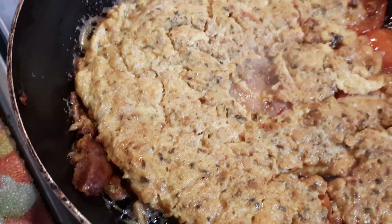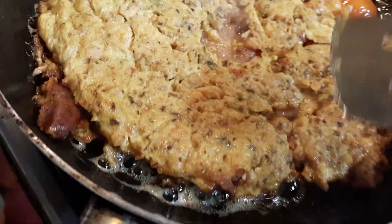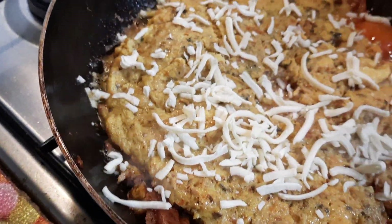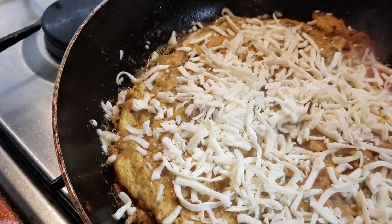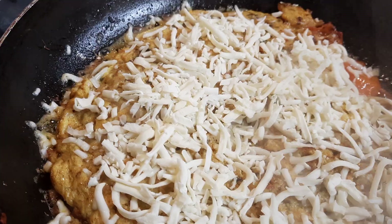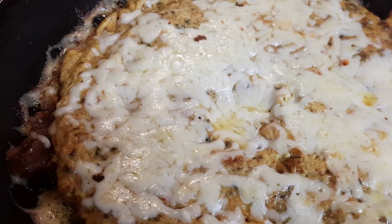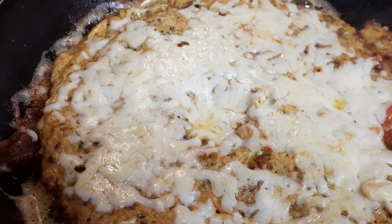That's cooked really nicely. One thing I should have said is that you must keep checking the underneath — make sure it doesn't stick. That's now ready for the final ingredient, which is a thin coating of cheese to taste. We're going to let that melt a little bit. Place the lid on and let it cook nice and slowly. And that is our final product — the cheese has melted really nicely.